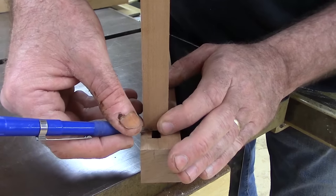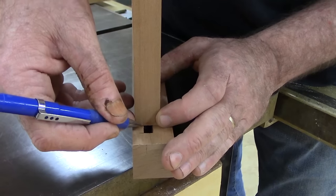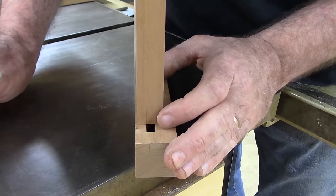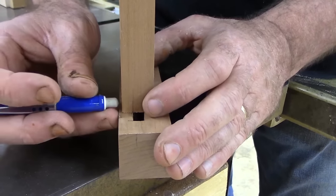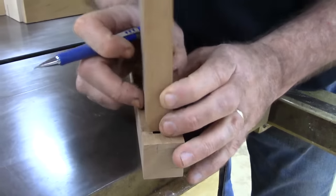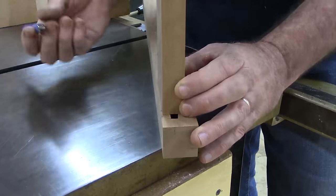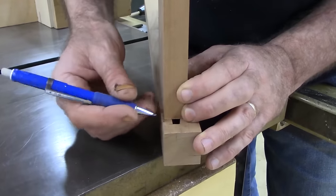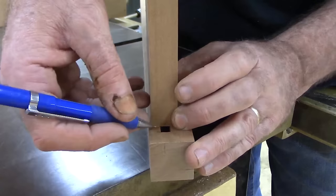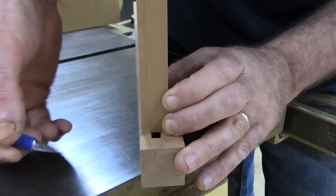I'm going to cut 7/8th-inch tenons. I see the apex of the blade — I'll stop a little below the 7/8ths mark. I'm just cutting the cheeks first. To cut these cheeks I like to use a tenoning jig — it's a box built around the fence with a backer block attached. I'm able to push forward using my fence, move it easily, and cut beautiful tenons. I don't need fancy metal accessories — this is right on your fence and it's cheap.